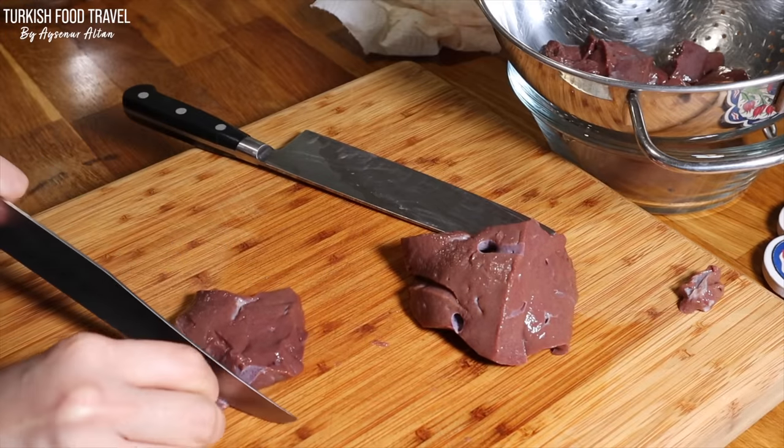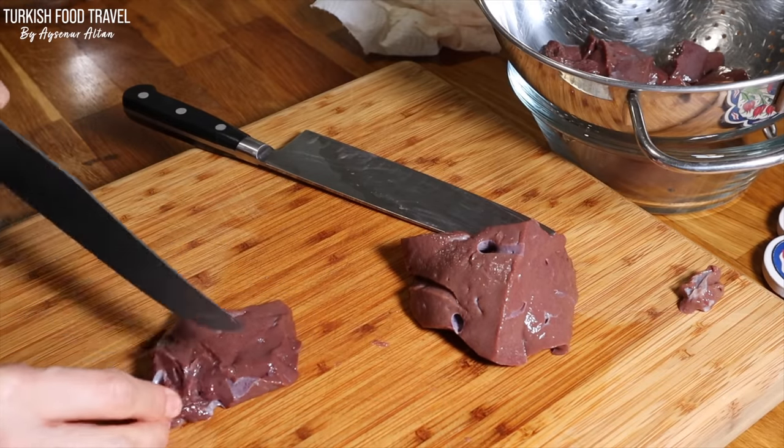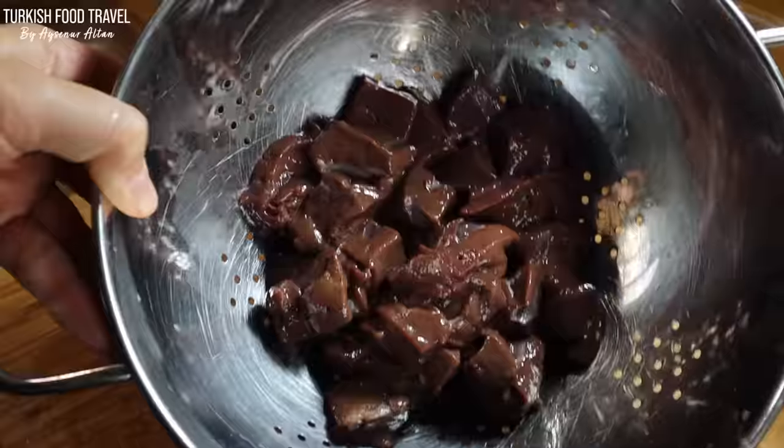If you see the white film membrane part, try to get rid of it as much as you can.